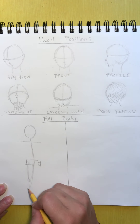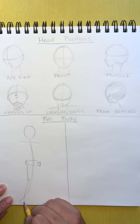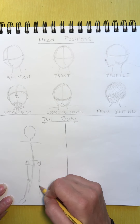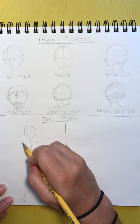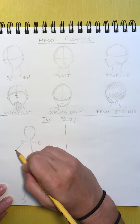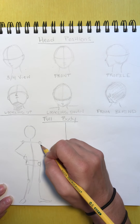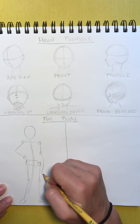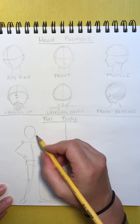So this is one leg and the foot coming out. Here's the other leg. The foot is just like a triangle when we start. This is where the shoulders are — they're slightly tilted. One arm is going to be on the hips, and the other arm is hanging almost behind the body. The hand comes down almost to between the thighs. So this is the skeleton.